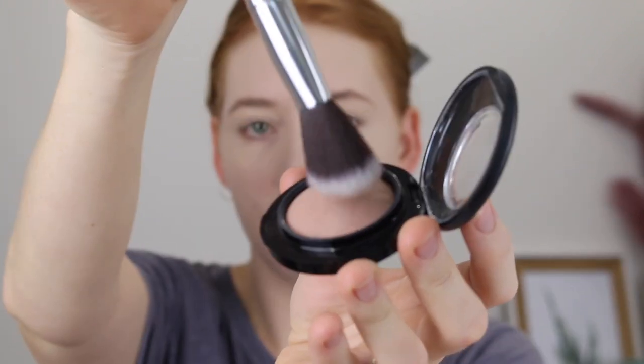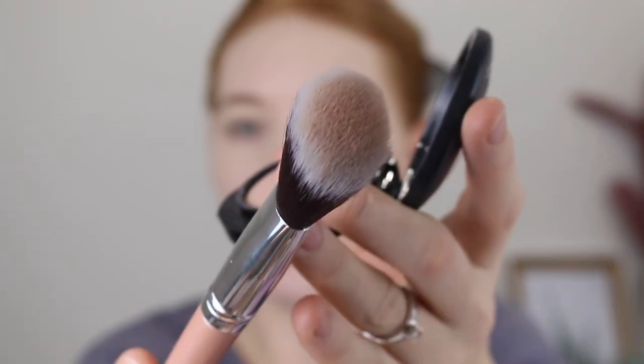Next I'm going in with the angled contour brush and I'm going to contour. It picks up the product quite well. These bristles do feel a little bit more dense — really precise application. I think this brush would also work well if you were blending out a cream contour or bronzer.